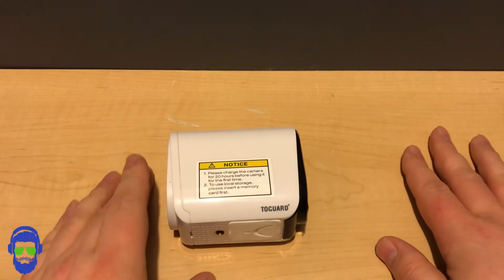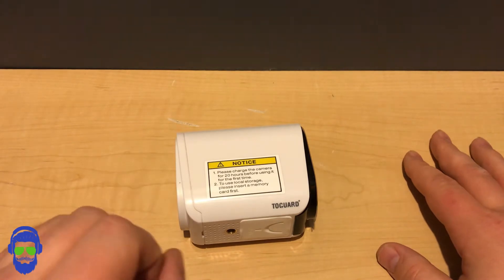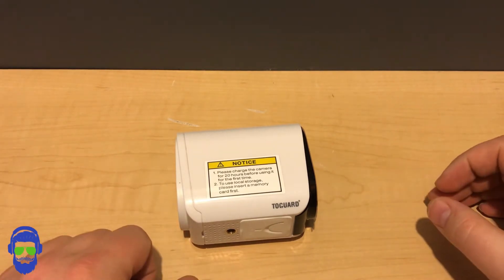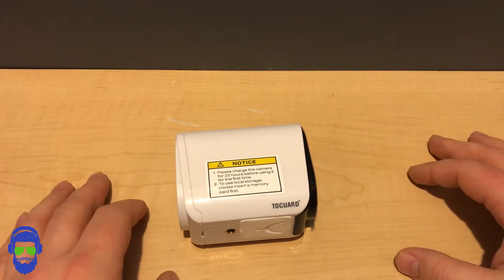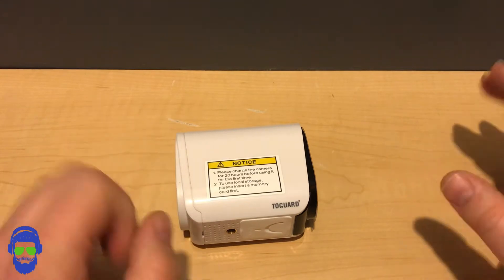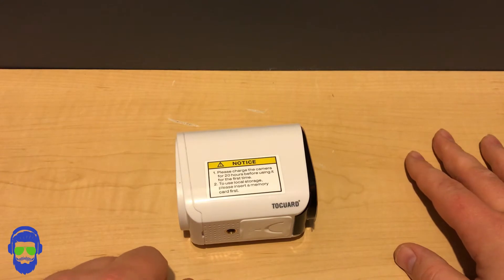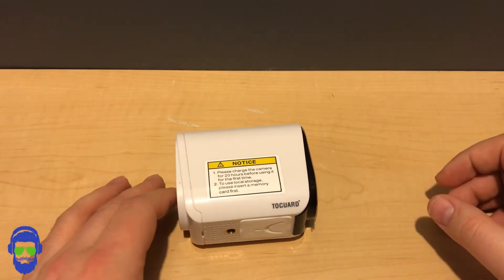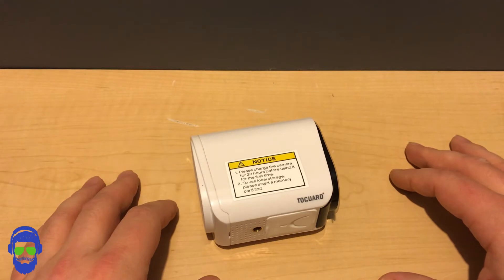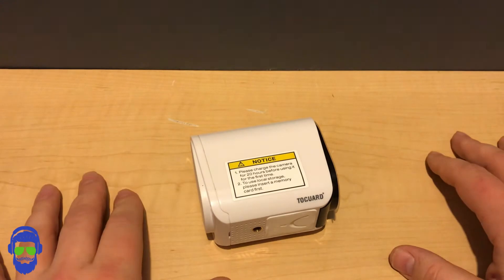It has two-way audio — I use this a lot for guys delivering packages to my house. You can talk back and forth, so I can let them know exactly where to put the package, whether it's raining or I want a certain package in a certain spot before I get home. It also supports micro SD cards up to 128 gigabytes for internal storage. It does feature cloud storage, but you do have to pay for it — though each camera you buy comes with 30 days of free trial.